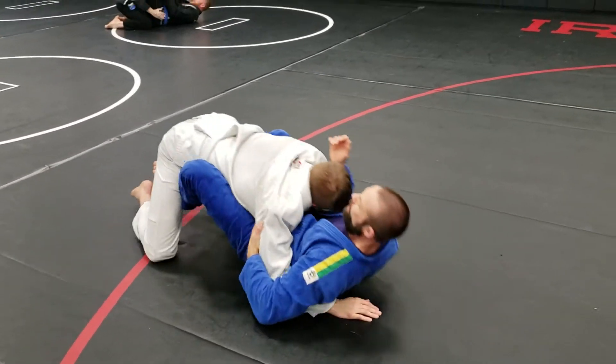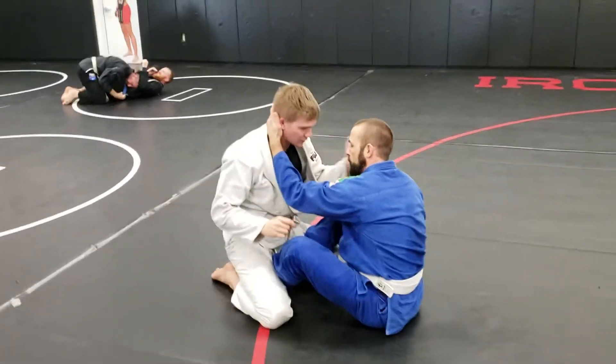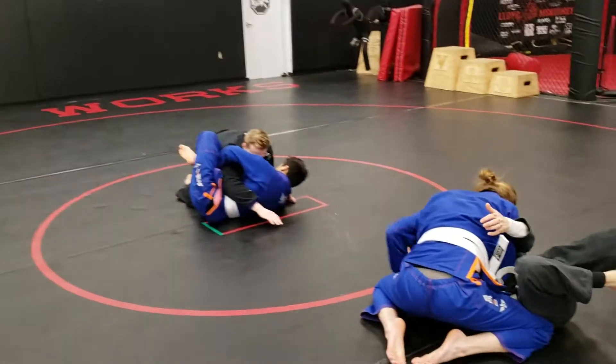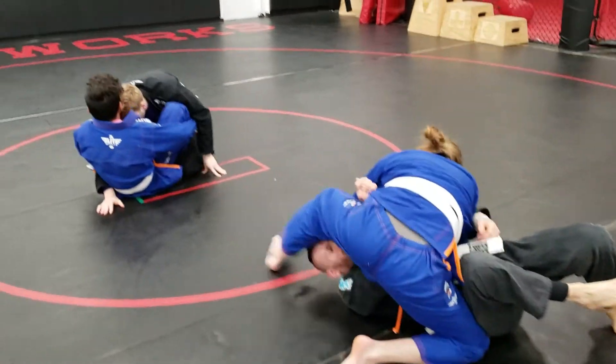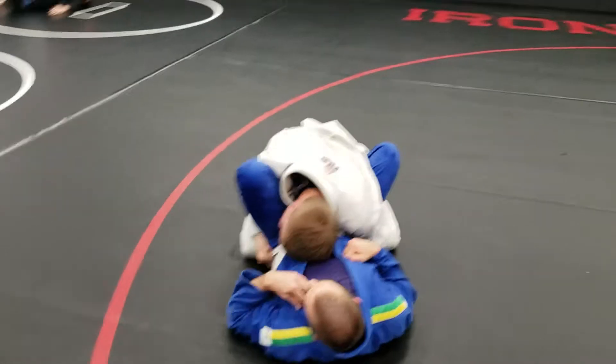Getting some guys ready for a blue belt test, going through the curriculum and starred some of the different moves he was confused about. Decided to try to make a little flow key out of it. First one we wanted to do was the cutter arm bar.